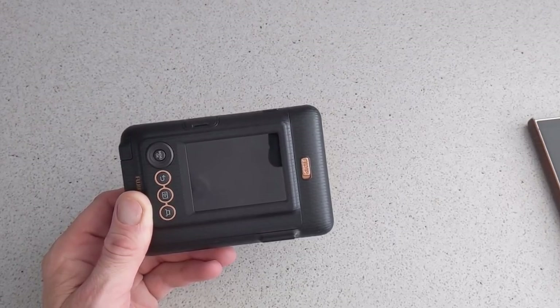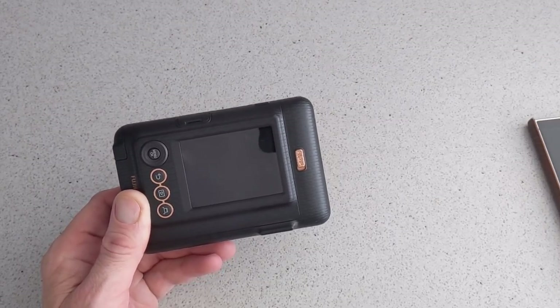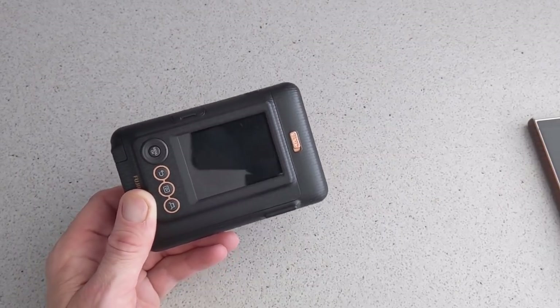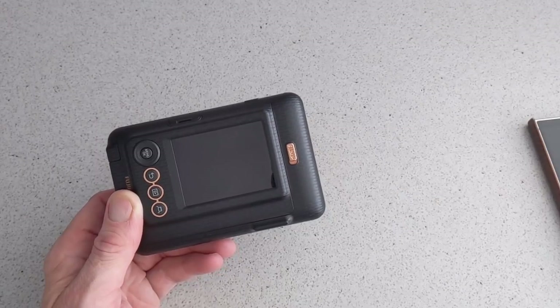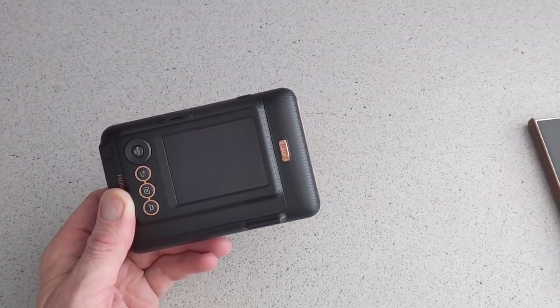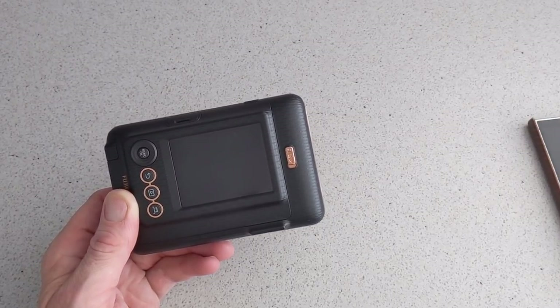With an f/2.0 aperture, the focus range is 10 cm and the shutter speed is 1/4 to 1/8 seconds. You can go through the settings and change them. The ISO is 100 to 1600 auto, so it's pretty decent specs.